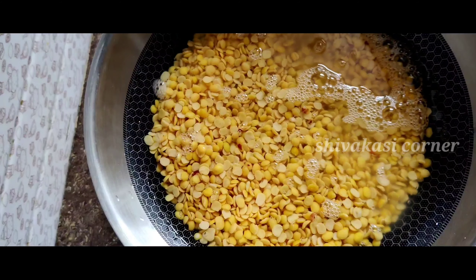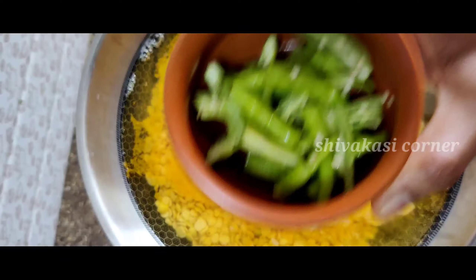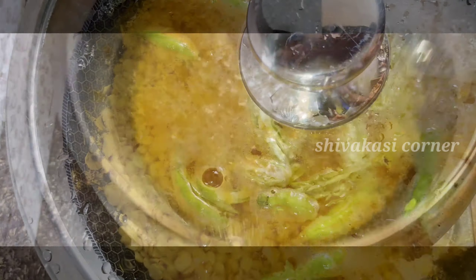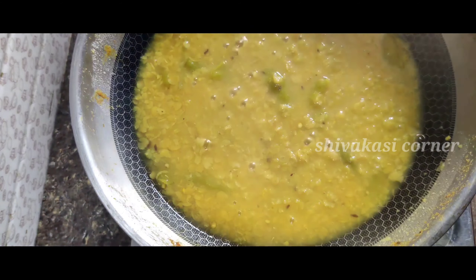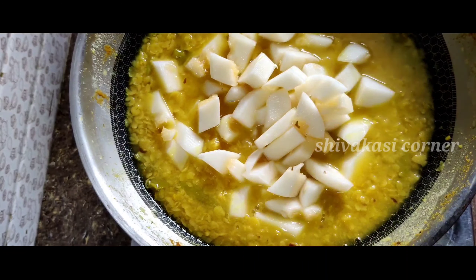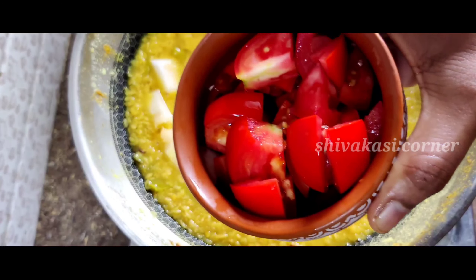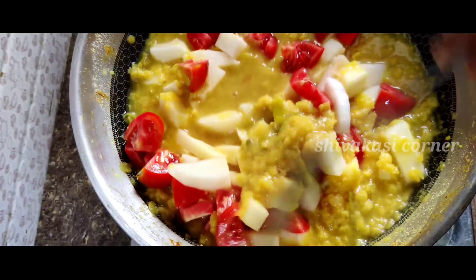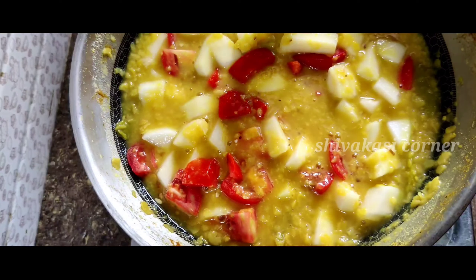Add 2 cups of water, then add 2 tomatoes. We cook this first, and after 5 minutes we continue cooking.